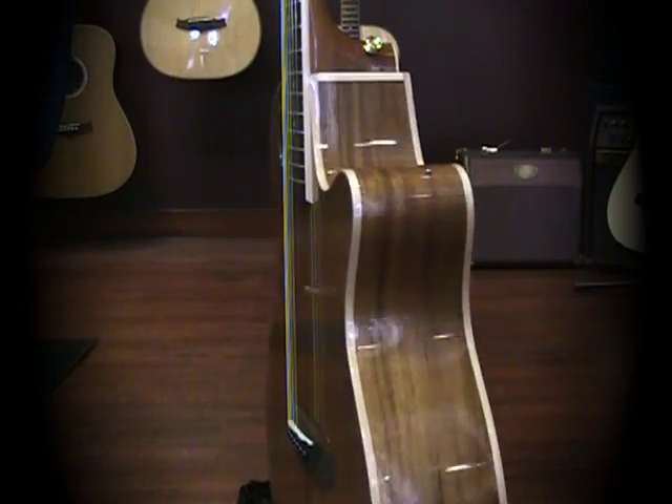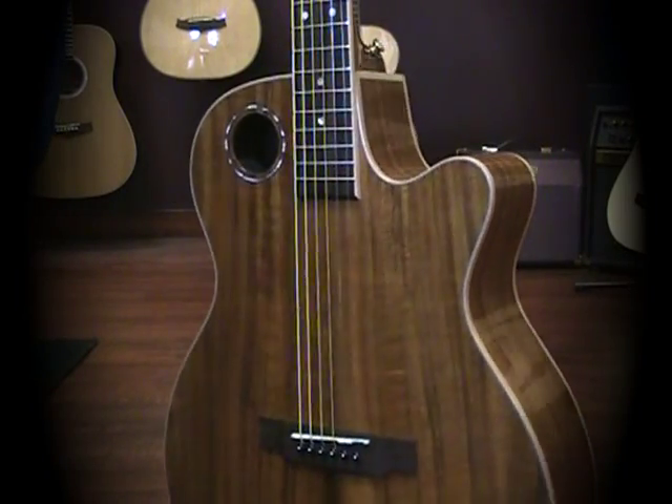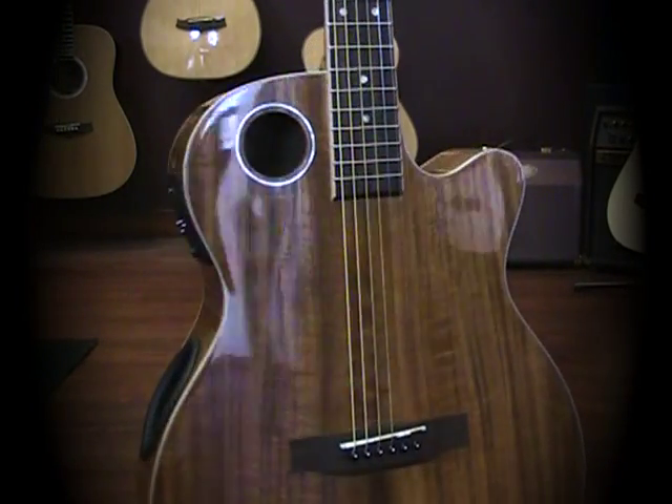It has an excellent pickup system with a digital tuner built in, beautiful Koa woods, nicely bound — great guitar.